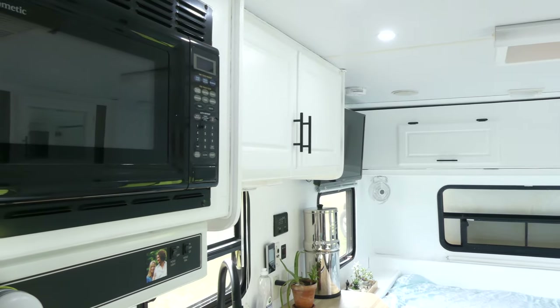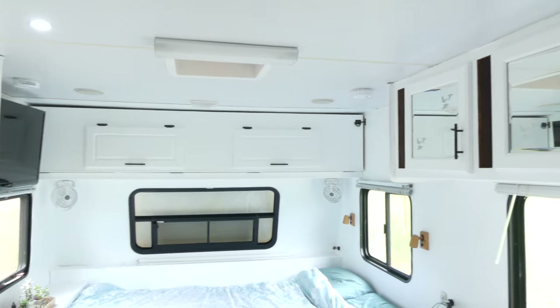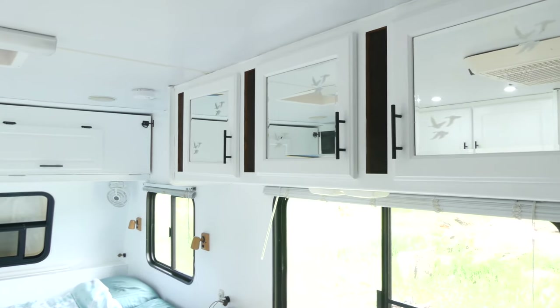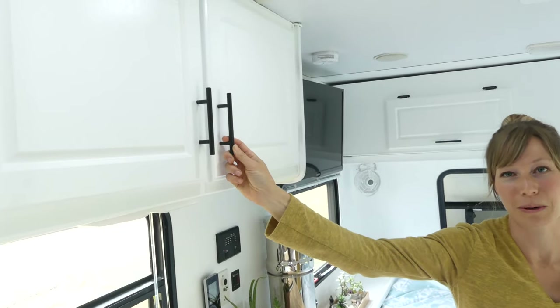One of the changes we made that I think had the biggest impact was to paint the walls and cabinets white. It just makes it so bright in here, fresh and clean, and it's one of our favorite changes. We also upgraded the hardware for the handles to something that's much more modern.